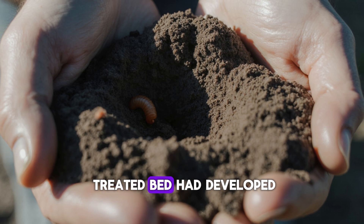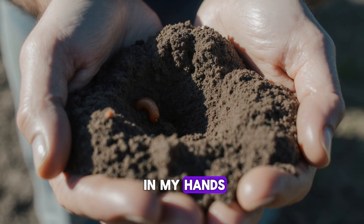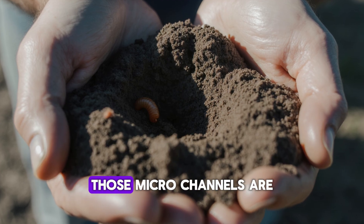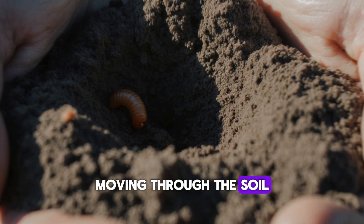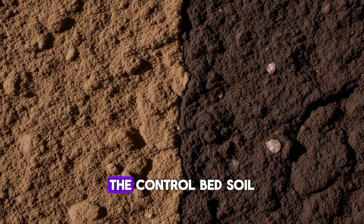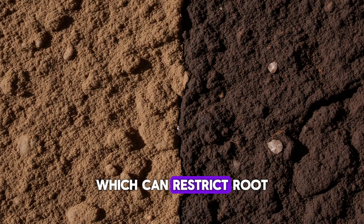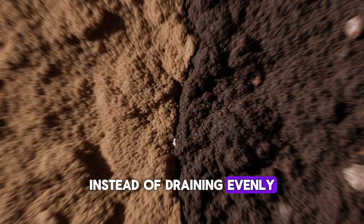By day seven, the treated bed had developed a distinct structure. The soil crumbled easily in my hands, filled with tiny air pockets and organic particles. Those micro-channels are created by microbes and earthworms moving through the soil, aerating it naturally and improving oxygen flow and root penetration. In contrast, the control bed soil still felt compact and slightly sticky, which can restrict root expansion and cause water to pool instead of draining evenly.